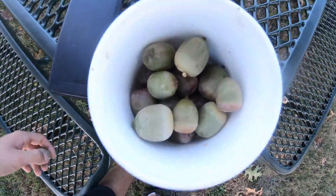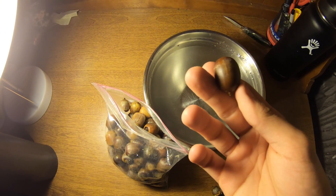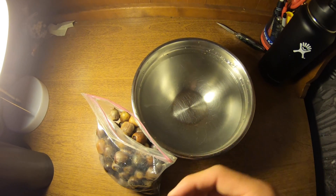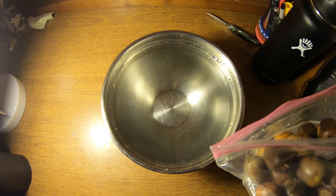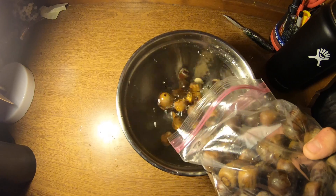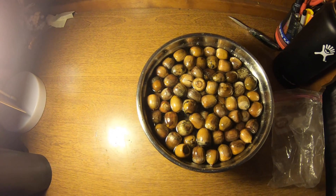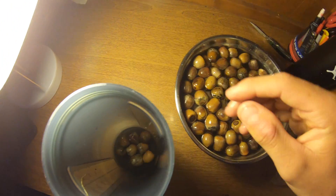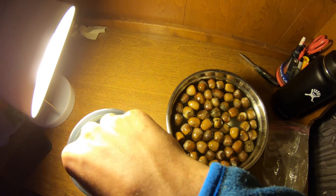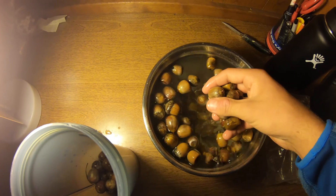Now that I have a couple of acorns gathered — I put a bunch of them in a cup — I'll take these home and show you the next step. Now that we've collected our acorns from the red oak tree (these are actually from a Shumard oak), we're going to do the water test. This will determine which acorns are bad and which are good. All you do is pour the acorns into a bowl of water — acorns that float are bad, either having larvae, mold, or an air pocket inside.